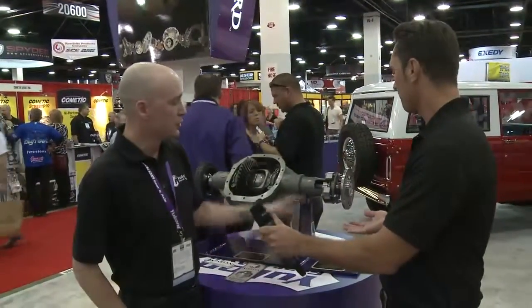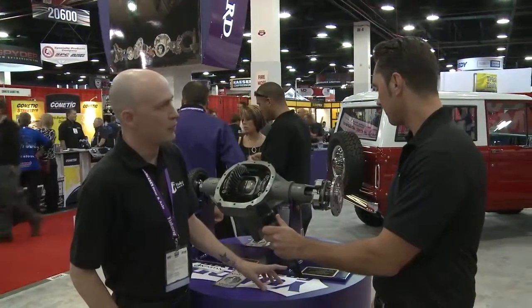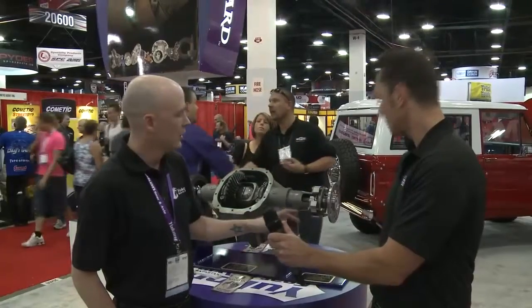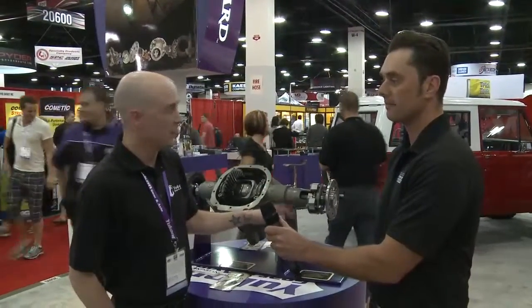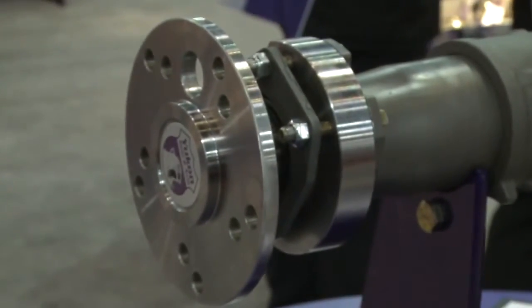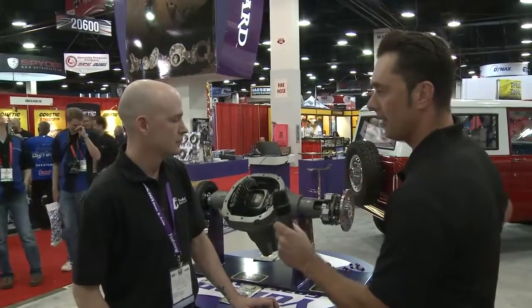This is our new Ultimate 88 kit. It's our latest axle kit to market. It's for the '95 through '02 Explorer 8.8 housings. It's a 31-spline, 4340 chromoly axle. Gets rid of the factory C-clip and goes with a tapered bearing design. Super strong, and the price point is under $600 — a great upgrade for anyone. With the C-clip eliminator, if an axle shaft fails, it's not going to slide out.